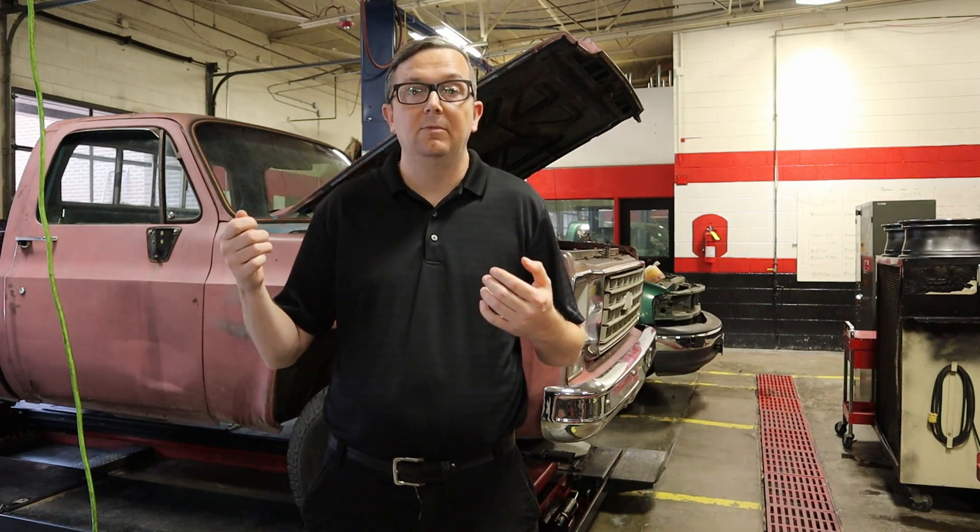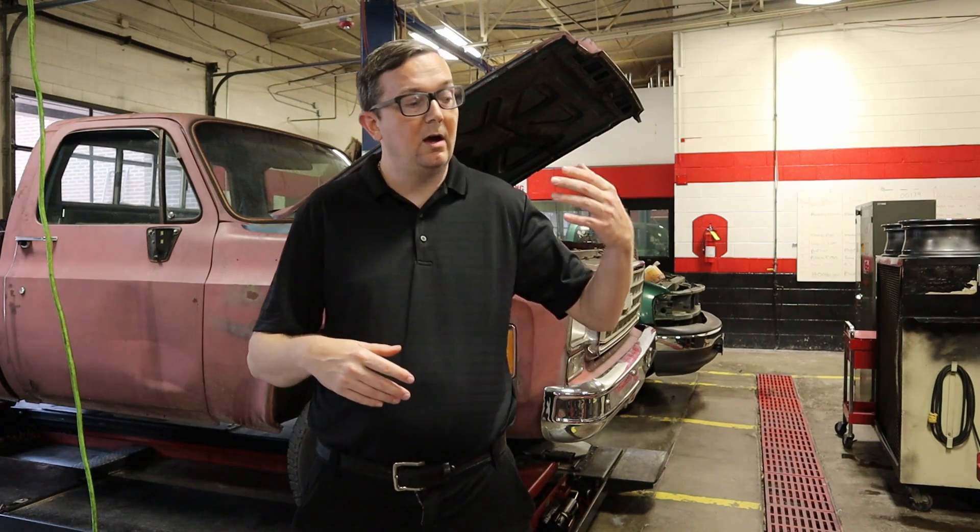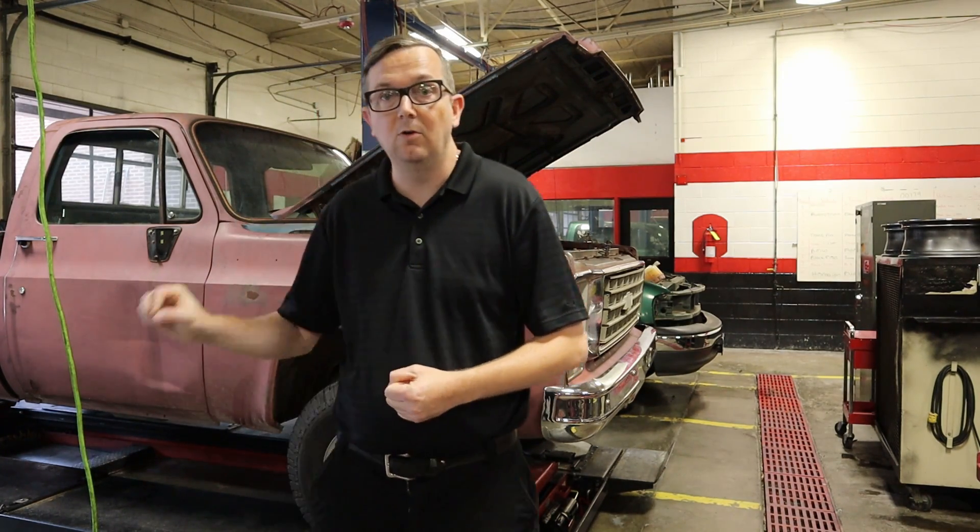We can do the RPM drop test or the cylinder contribution test. But with this method using the thermal camera, I can tell within about 20 seconds which cylinder is misfiring. And I'm going to show you guys how to do that today on this old truck.